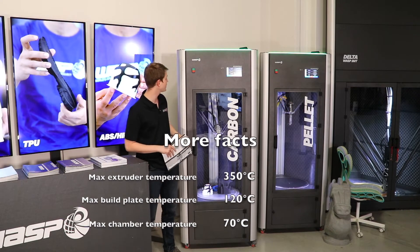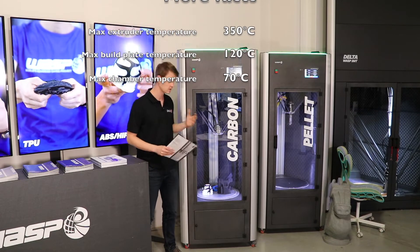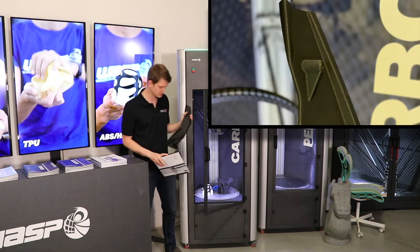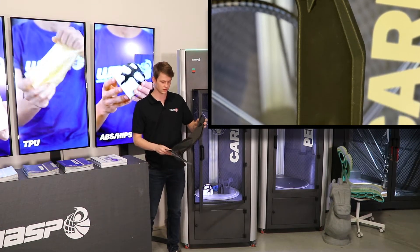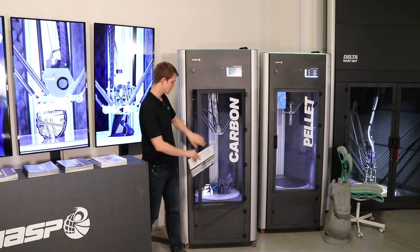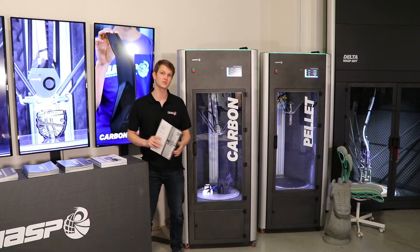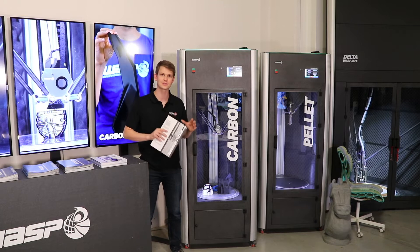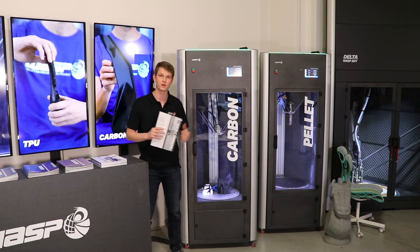That's already it as a brief overview of this machine. I'm looking forward to having the first couple of self-printed parts in my hand. I already have a few samples, such as this one, made with fiber-reinforced nylon — a really impressive part to look at. The machine will come out probably in April of 2022 and will cost around 14,000 euros plus tax. So that's all I have to say about this one — let's move on to the next machine.